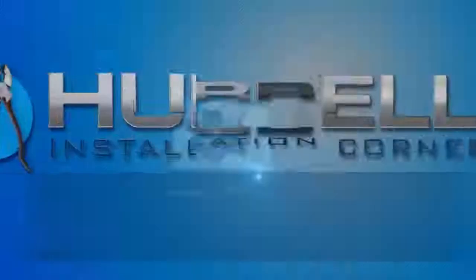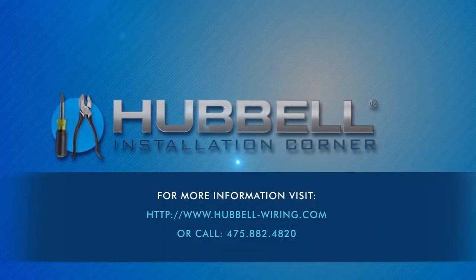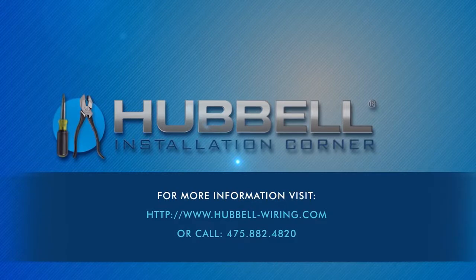Thank you for viewing our installation video. For additional information, contact your local Hubbell wiring device representative. Find out more on YouTube or at www.hubbell.com.